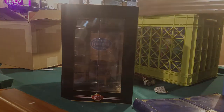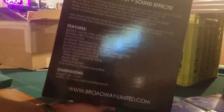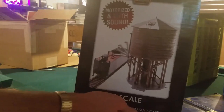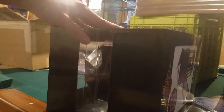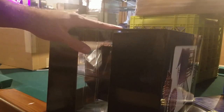Alright, here's our box — motorized with sound. Here's the top, and in the back we have some information. Here's a picture of an engine with the water spout showing what it does. So let's go ahead and open this up. This is my first time opening this, and it's also my first Broadway Limited item because they don't really make much else for O scale besides this.